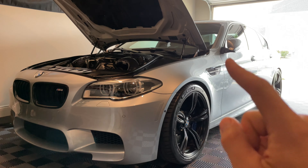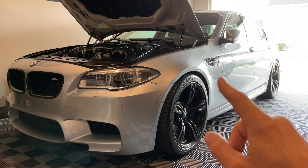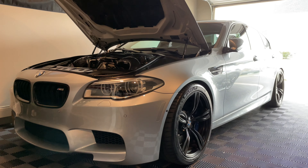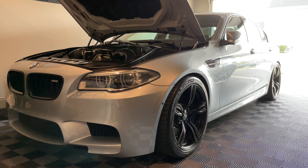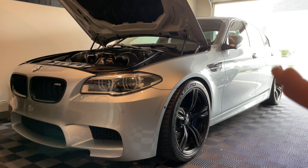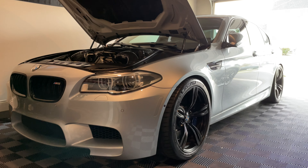Hey guys, welcome back to the channel. I have a new modification for my 2016 BMW M5 that I'll share in this video — time to make some good power, solid horsepower gains in the mid-range, better sound, and also a little surprise at the end of this video, so stick around.